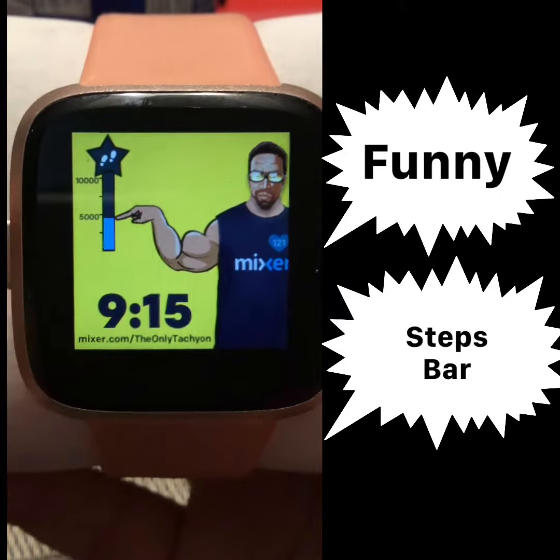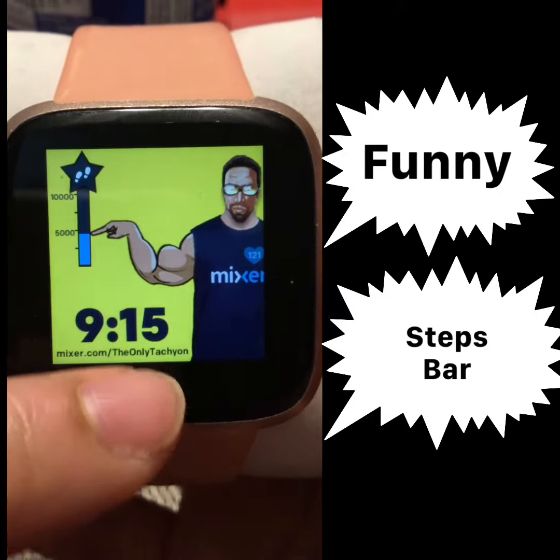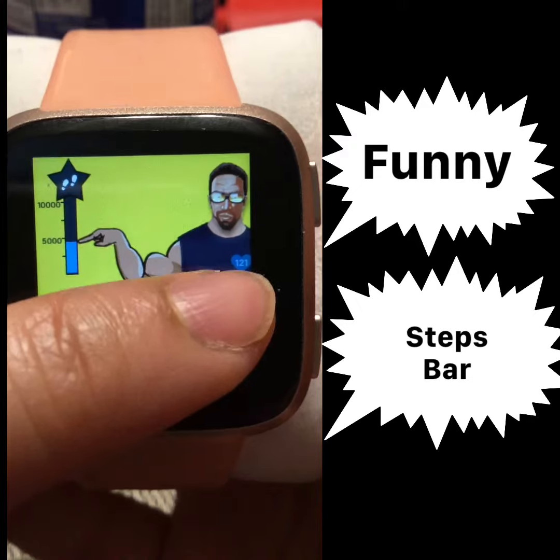A simple clock face with the steps bar on the side, the time, and the heart rate.